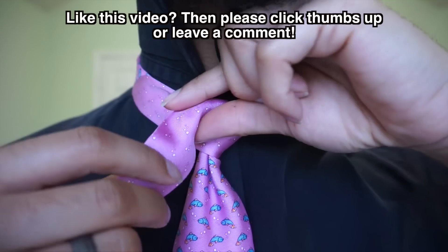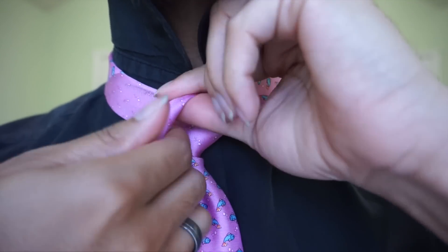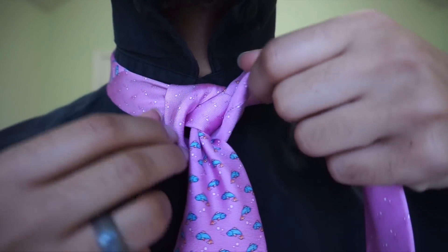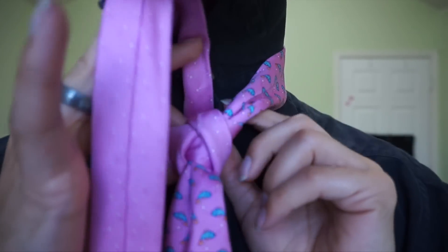From here, I'm going to take this baby and fold it in half. And I'm going to begin to pass it underneath, up, and around, just like so.